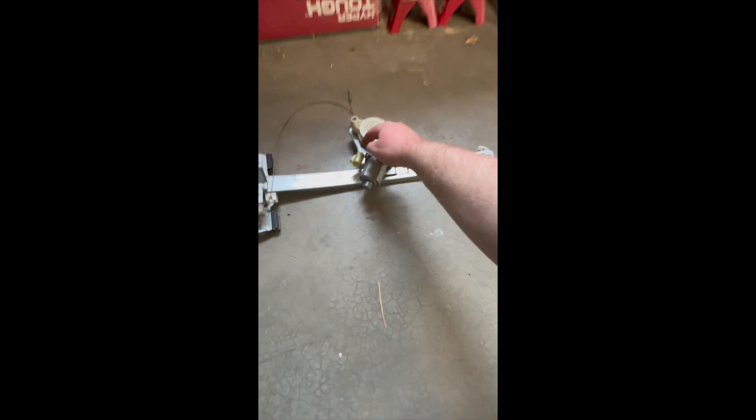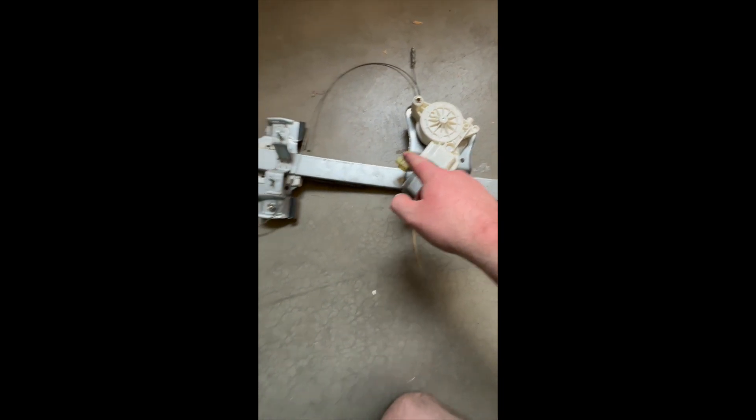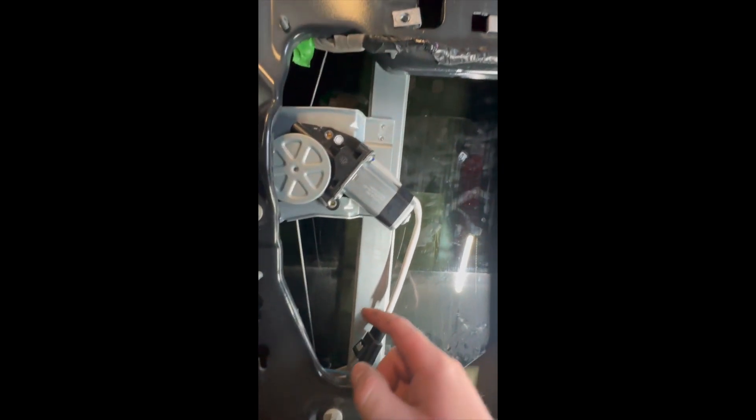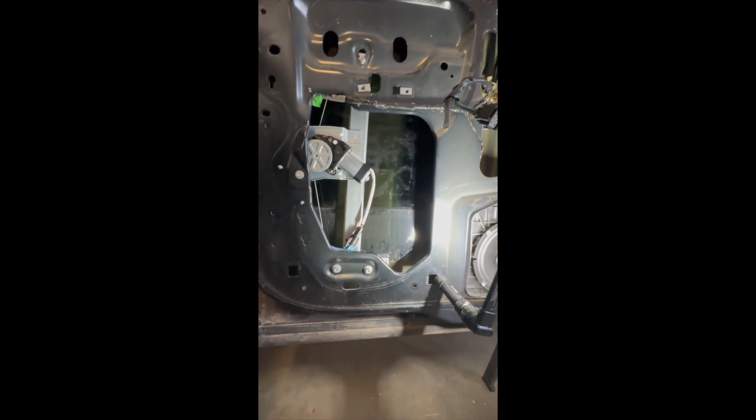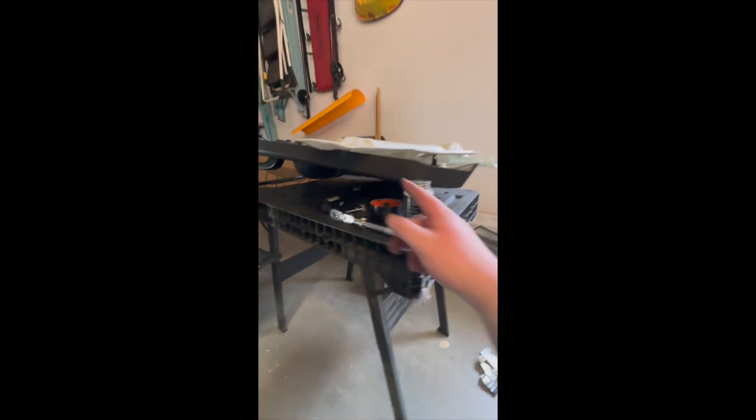I'm gonna put a zip tie here. If you look at this one, you can see the connector right there — that's an OEM style, I think that's actually OEM where it's a Bosch; GM uses Bosch. This one doesn't have that — like I said, it has this extra cable. I'm gonna zip tie it up, put all the trim pieces back on, and call it a day.